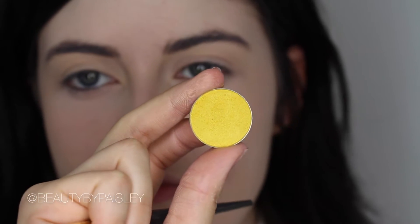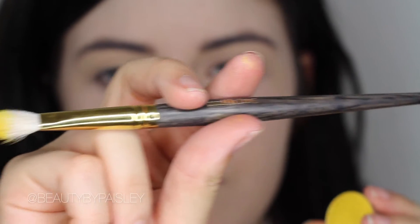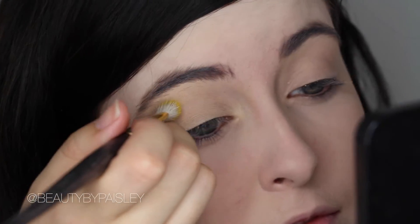The first shadow I'm taking is Lemon Drop from Makeup Geek, and I'm just taking this on a Smith 235 brush. This brush has a really nice tapered tip to it, so I love it for doing cut creases. I just hold it at kind of an upward angle and then cut my crease.